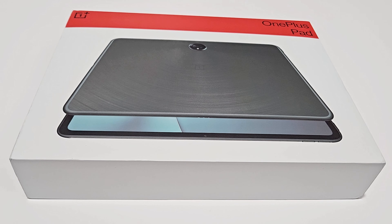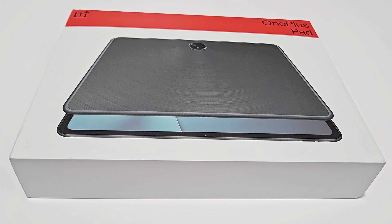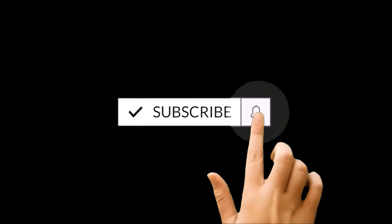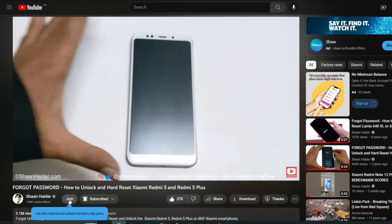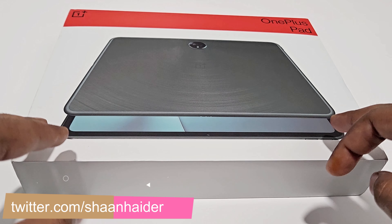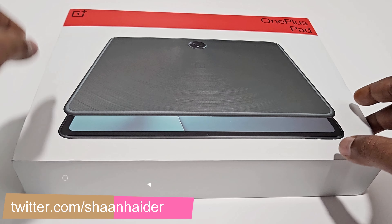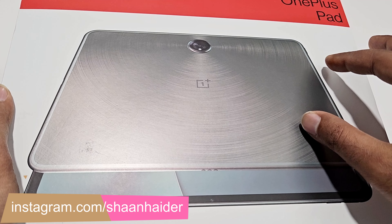The OnePlus Pad is finally here. In this video I'm going to perform a quick unboxing of its retail box — we will have a look at the device, its design features, build quality, and all the usual unboxing stuff. On the retail box we got the image of the OnePlus Pad showing the back and a bit of the screen, the OnePlus branding, the name of the product, and this picture comes with a slight 3D effect.